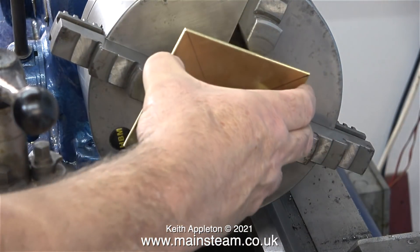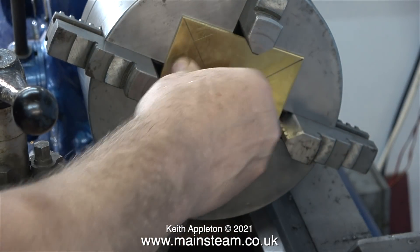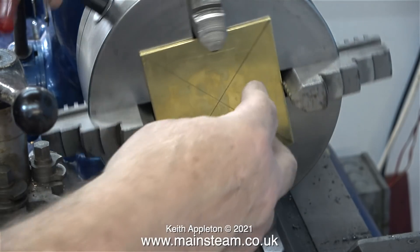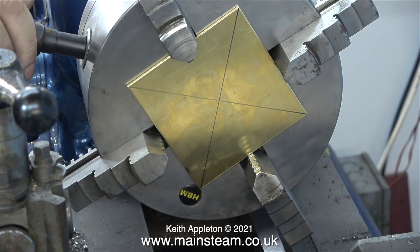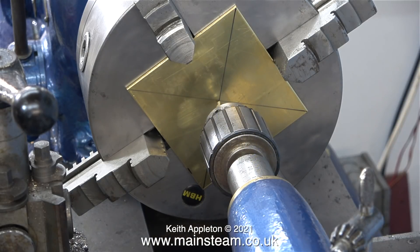This operation could have been done on the drilling machine, but I have the machinery to do the job properly so it's possibly a good idea to use it. Once the piece of brass is clamped in the chuck, I use a centre drill to drill the centre of it. I always start off a drilling job in the lathe using a centre drill, as this ensures that the hole is in the middle.